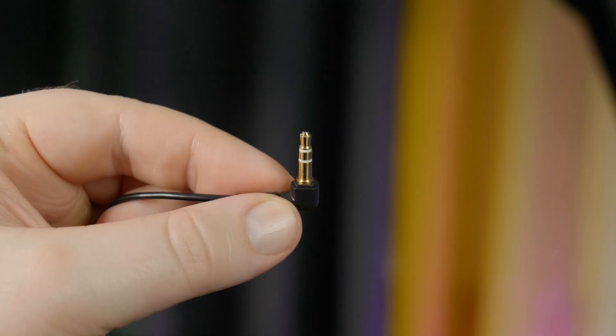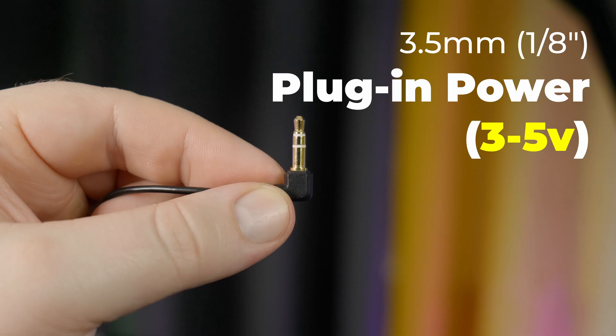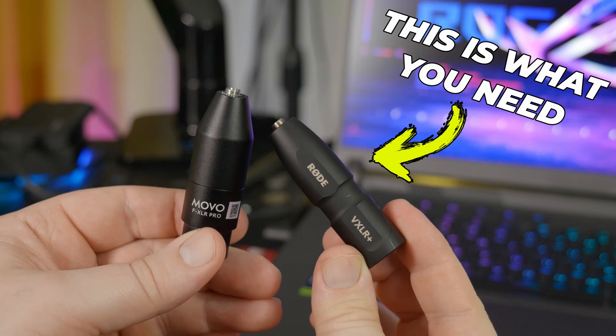If you have mics and lavaliers like these, which have 3.5 millimeter plugs and require plug-in power — which is between 3 and 5 volts — and you want to use those with your audio interface or other XLR inputs, then this is the type of adapter that you need.